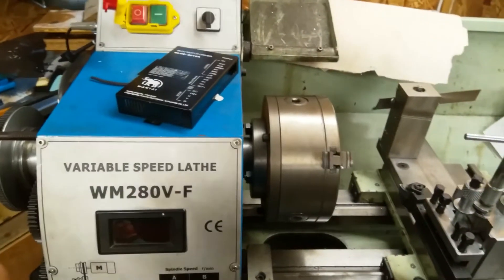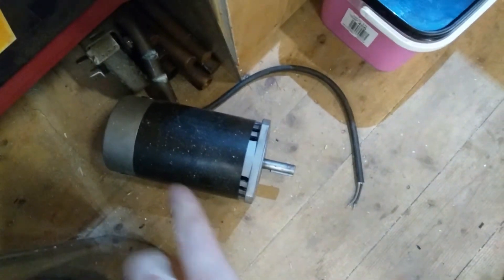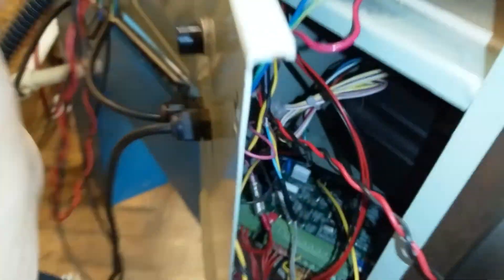The motor in this lathe originally was a 1000 watt brushed motor, which was this one. It's quite a big beast, as you can see — put my hand next to it. I've replaced it with a 1000 watt brushless motor, which should have more power effectively, as it's more efficient. It's a 96 volt brushless motor.